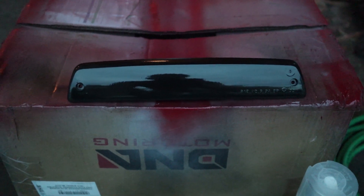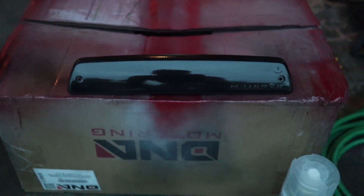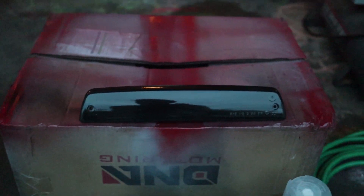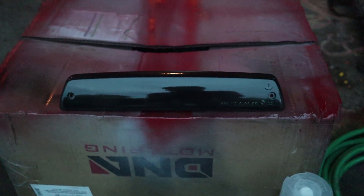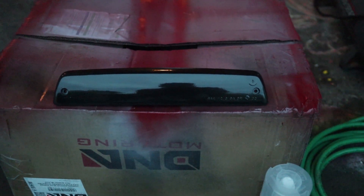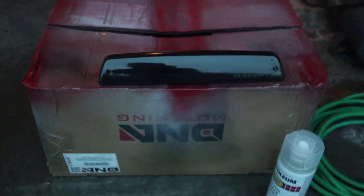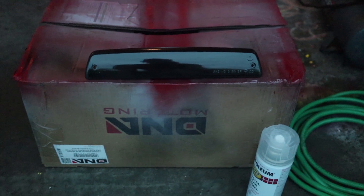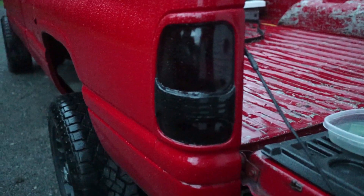That's why I'm not doing a full how-to video with this one — you guys already know the process from the last video. But I wanted to at least get it done and fulfill your request. You can already see that this third brake light is much darker than the other two tail lights we did previously. I've got three coats of clear on here and I'm probably going to do seven or eight more — maybe 10, 11, or even 12 coats total.